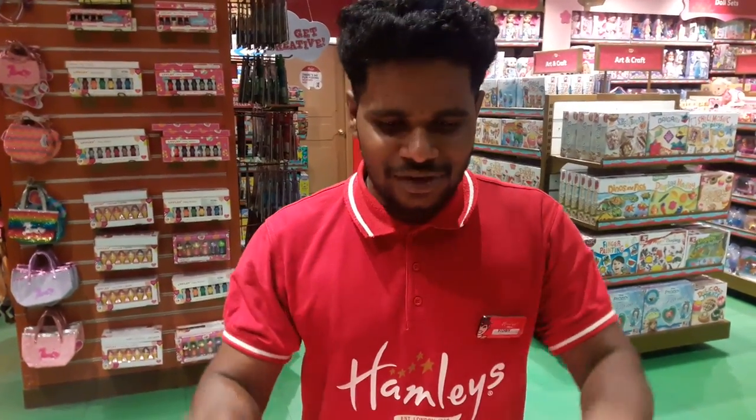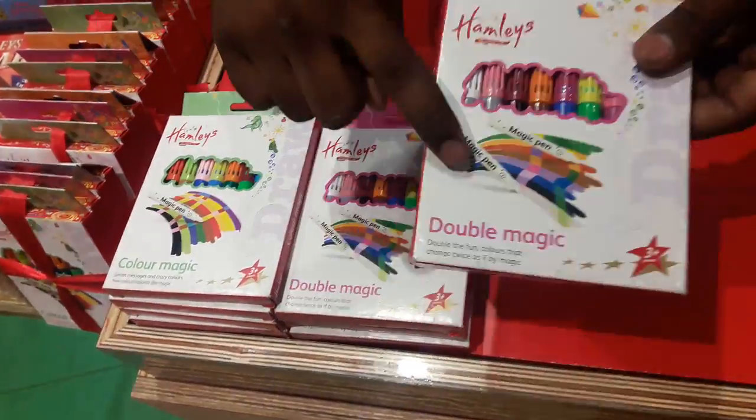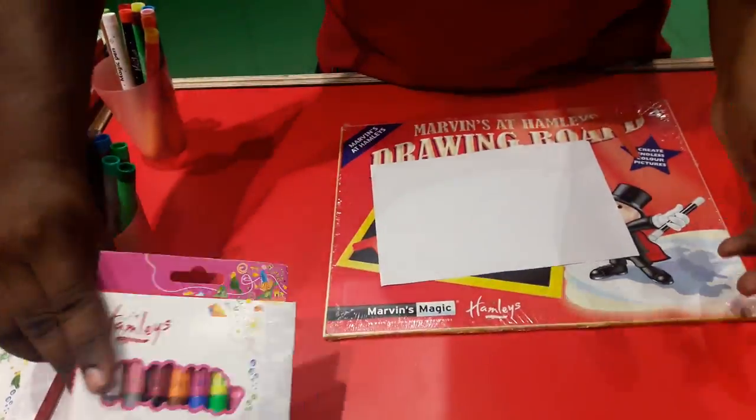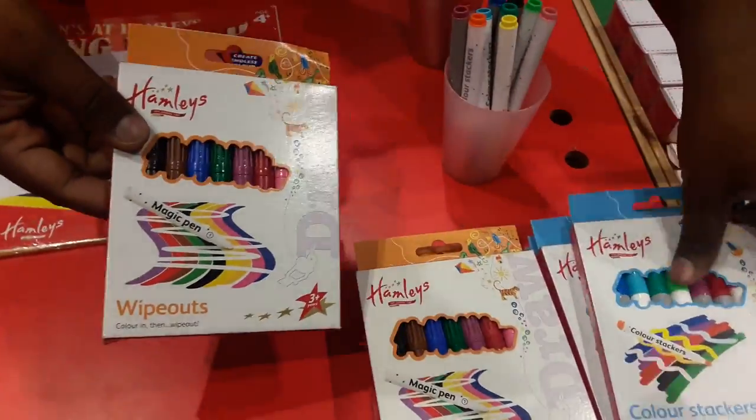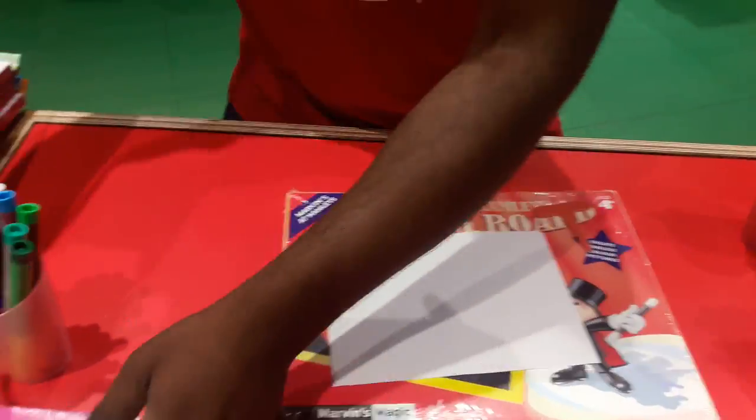I'm going to show you something — this is called magic pen. I'll show you the four magic pens we have: this is called Color Magic, next is Double Magic which is my favorite, then Wipeouts, and Color Stackers.